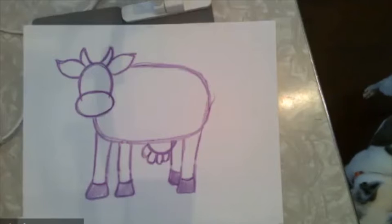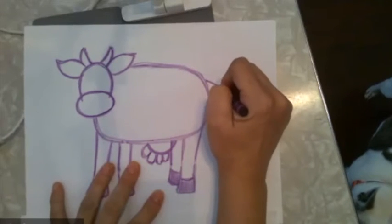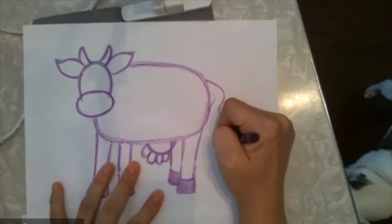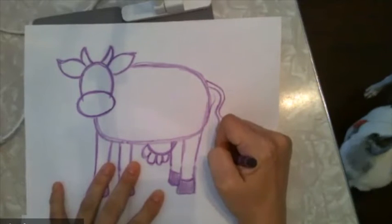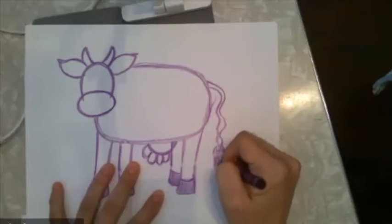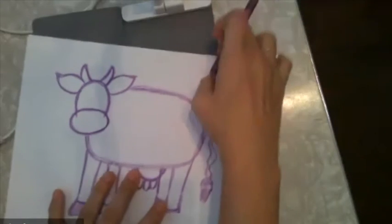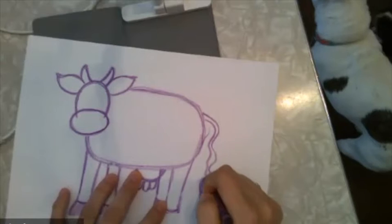So far, our body is looking pretty good. We've got the head, the body, the legs, the udders. And then I forgot the most important part — you add the cow's tail. The cow's tail you can draw out if you want. I'm going to make my cow have a really wavy tail. We'll add the hair there.